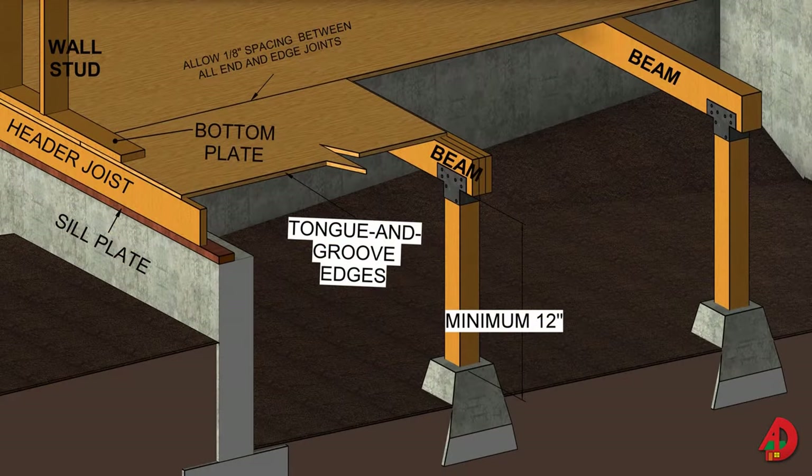In a post and sub-beam floor system, the floor unit receives its main support from floor beams rather than from floor joists. The beams are usually spaced 4 feet on center and are supported by wood posts resting on concrete piers. The subfloor panels are 1⅛ inch or 1¼ inch thick and should have tongue-and-groove edges. 10D nails are common and spaced 6 inches apart.